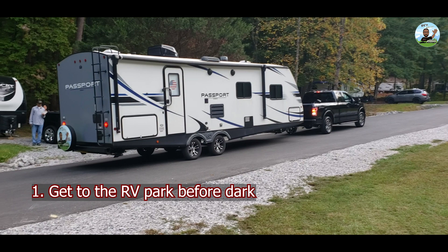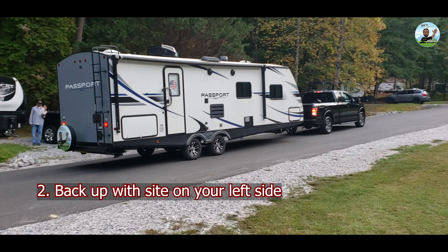Rule number one: get to the RV park before dark. Backing the RV up in the dark is twice as hard and very stressful. Rule number two: whenever possible, always have the RV spot on the left side of the vehicle when backing. This gives you the best view over your left shoulder and the driver side left mirror.